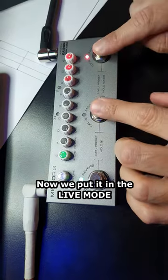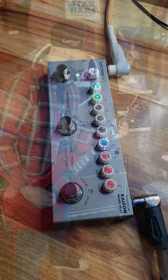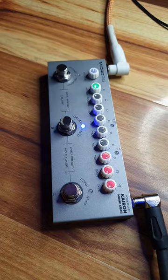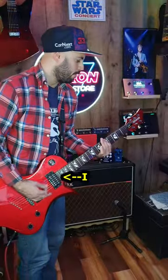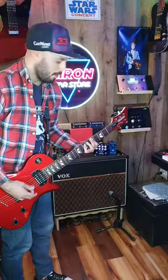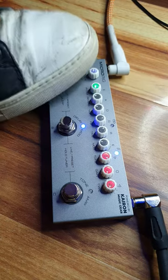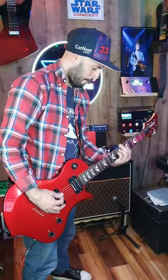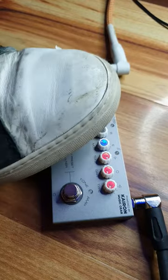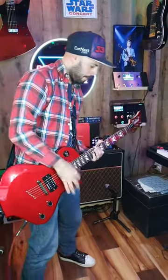Now we put it in live mode and select between presets with the switches. Now we go!